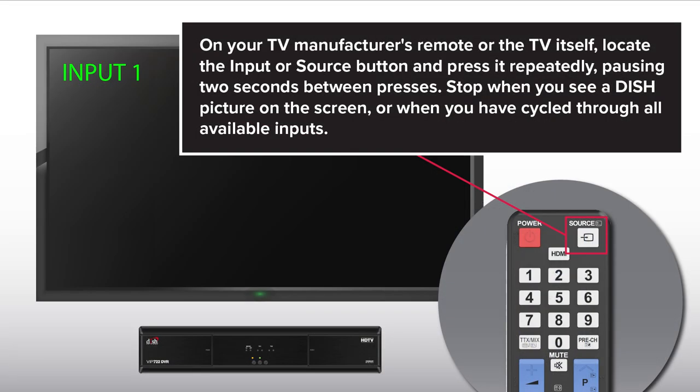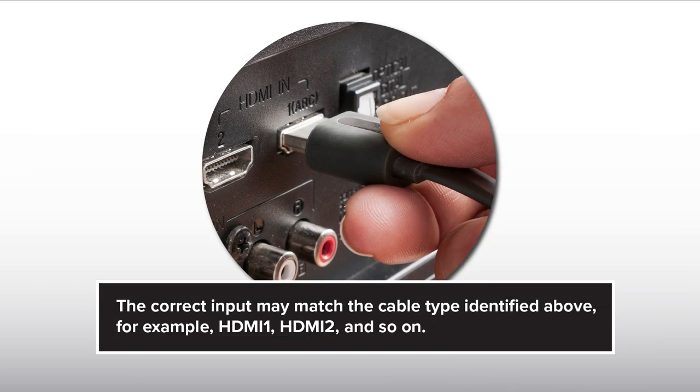On your TV manufacturer's remote or the TV itself, locate the input or source button and press it repeatedly, pausing 2 seconds between presses. Stop when you see a dish picture on the screen or when you have cycled through all available inputs. The correct input may match the cable type identified above — for example, HDMI 1, HDMI 2, and so on.